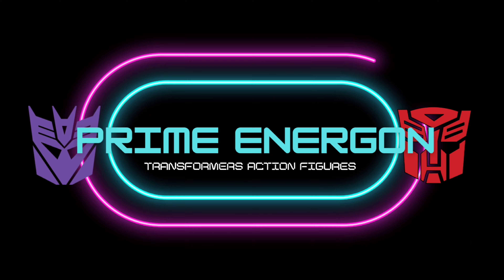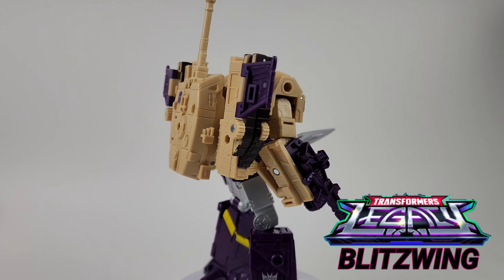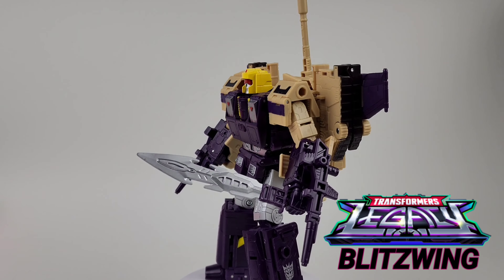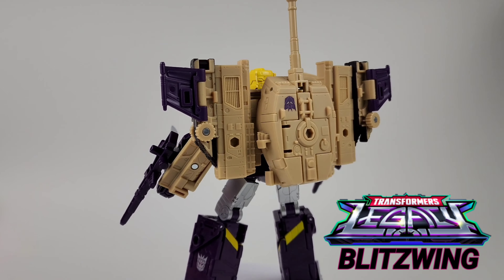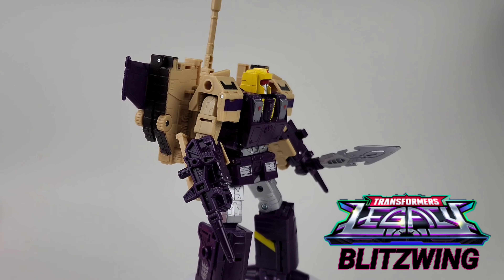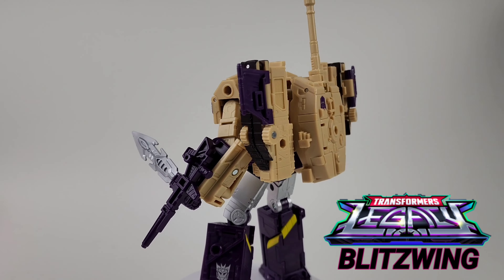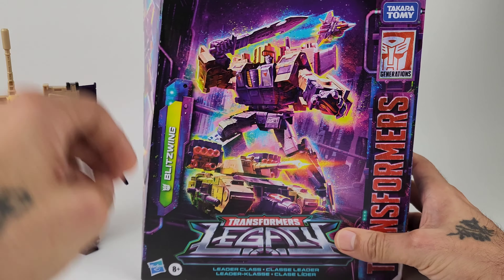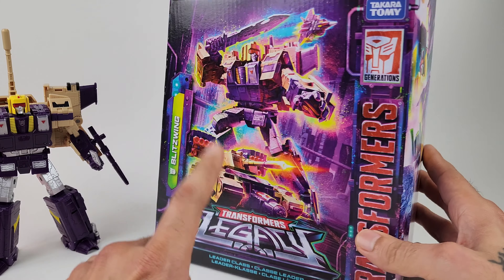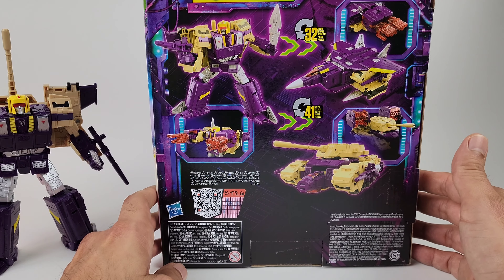Welcome to Prime Energon. Today we're going to be taking a look at Blitzwing. I have had this character for some time already, just trying to work through all the ones I already have. This is Blitzwing — Transformers Legacy Leader class. Let's put all this aside and take a look at the box. Here is the box, Blitzwing Legacy Leader class, with some really nice artwork. I do like these big leader class boxes, with stuff on the side and the back.